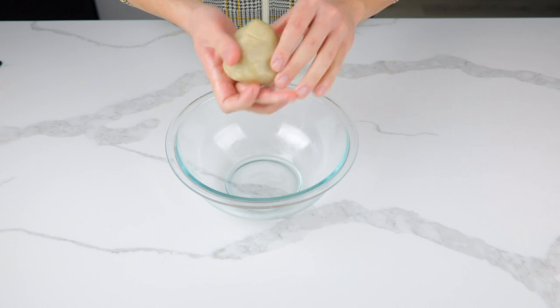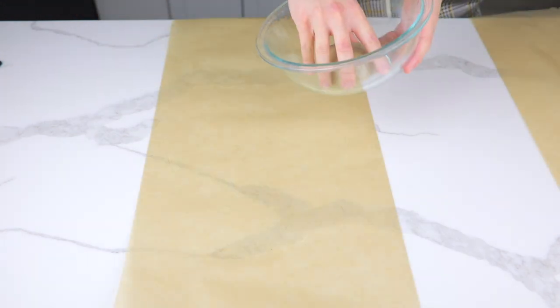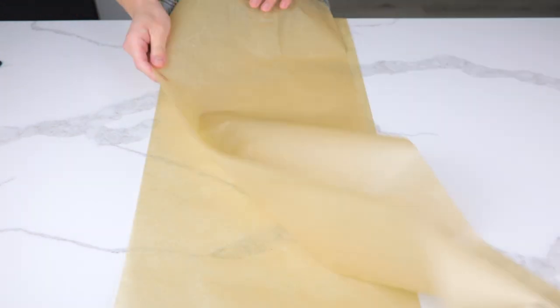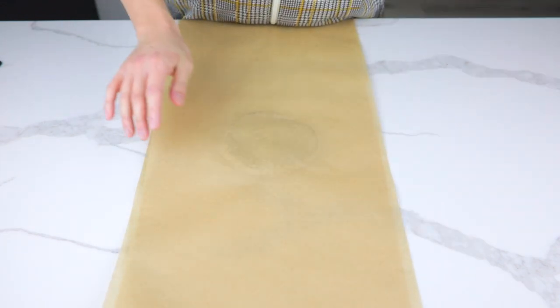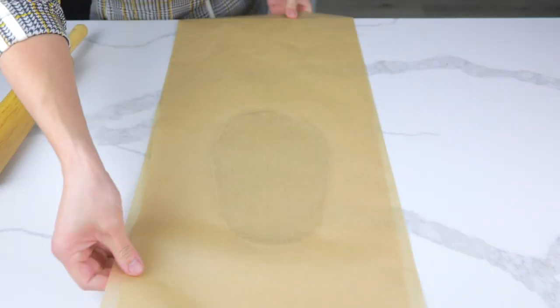Roll your dough into a ball. Place your warm dough in between two large sheets of parchment paper and flatten it with your hands. Then pin roll your dough until it's as flat as linguini noodles.